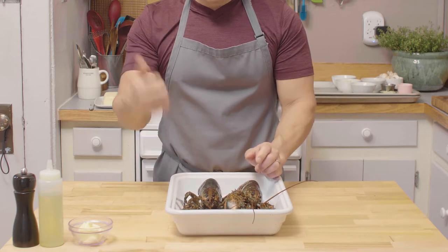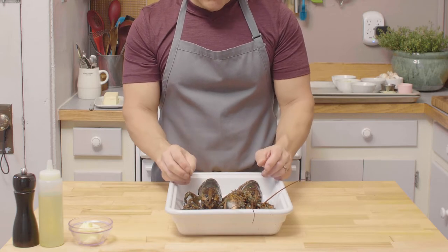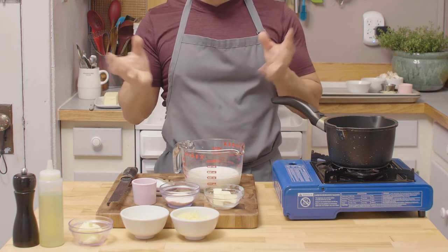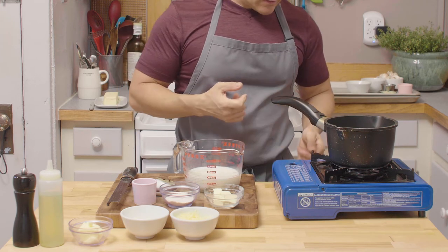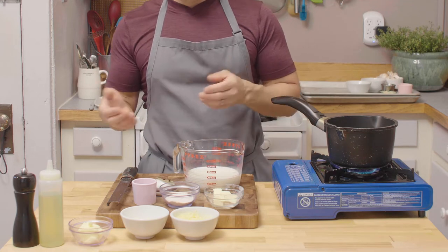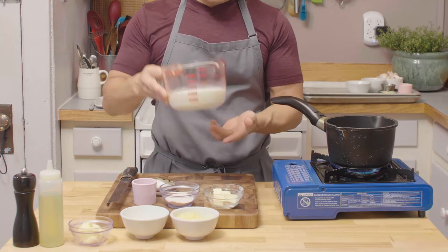For a more humane way to cook those lobsters, we're gonna put them in a freezer for 15 minutes. What's so magical about making mother sauces is you can use them to make different sauces after. Today we're gonna make a béchamel sauce that will eventually transform into a mornay sauce, which is one of my favorites.